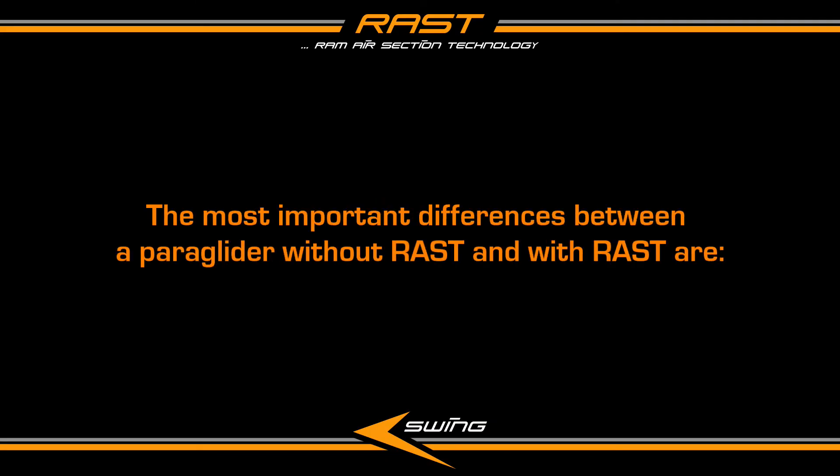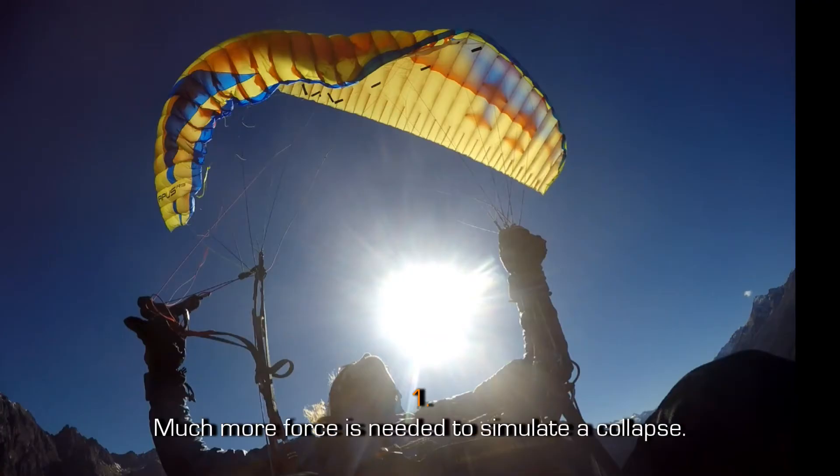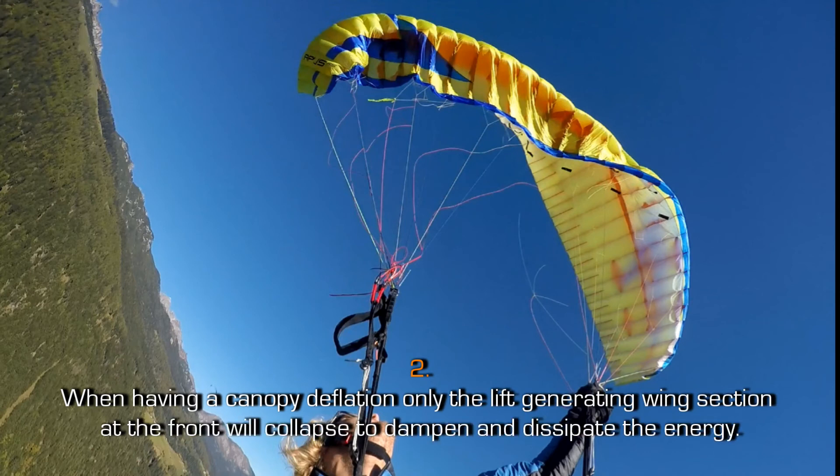The most important differences between a paraglider without rust and with rust are: First, much more force is needed to simulate a collapse if a paraglider has rust. Second, when having a canopy deflation, only the lift-generating wing section at the front will collapse to dampen and dissipate the energy.